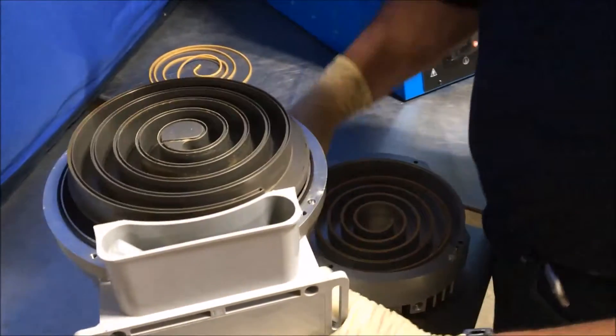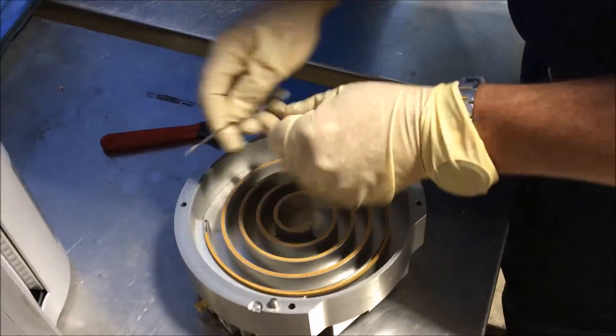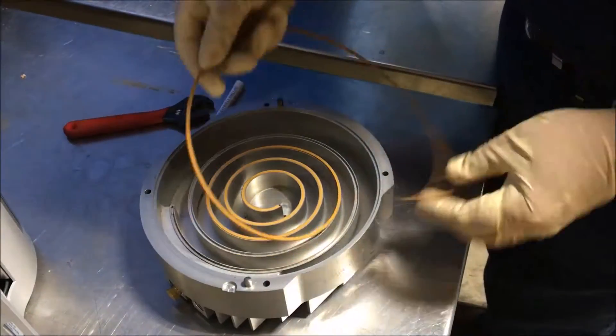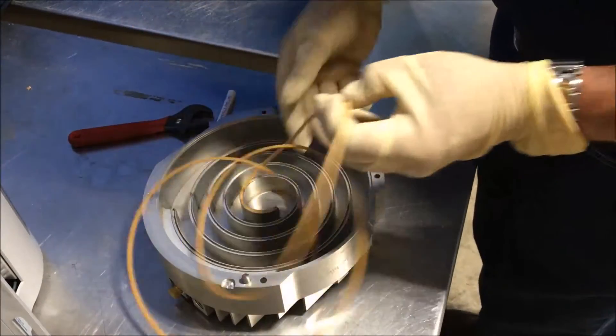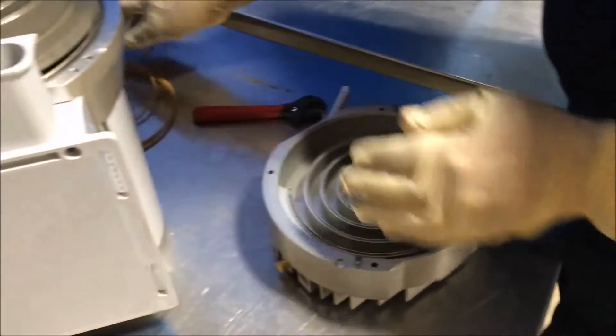Do the same to the stationary seal here. Set it aside.